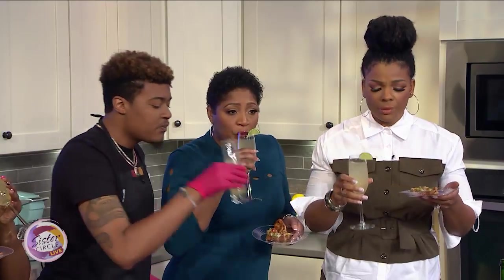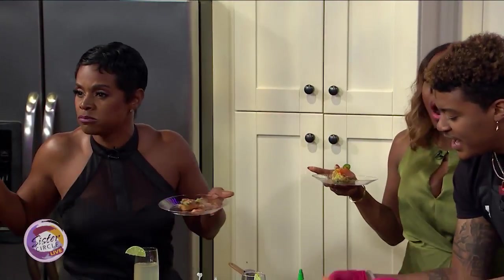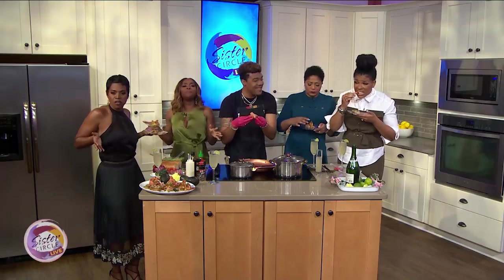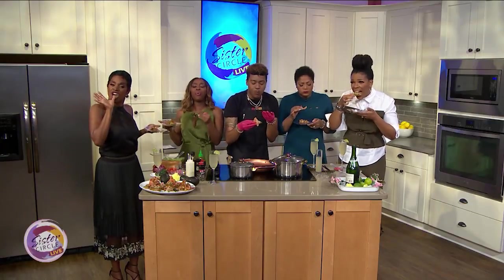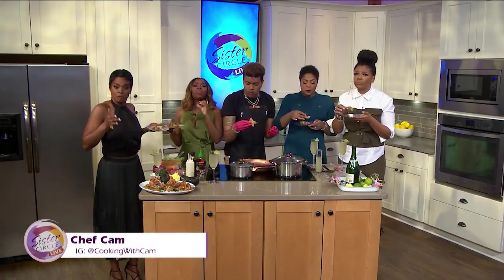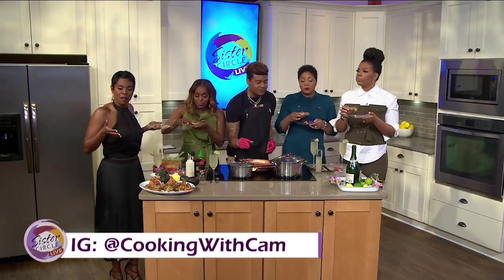That's good right now. Tell me what y'all think about that toast. It's so good — I'm about to take a little piece and bite on down. How about this shrimp, though? Cam, you're always amazing. Thank you so much for this lip-smacking recipe. For more of these delicious recipes, definitely go to Instagram at cookingwithcam.